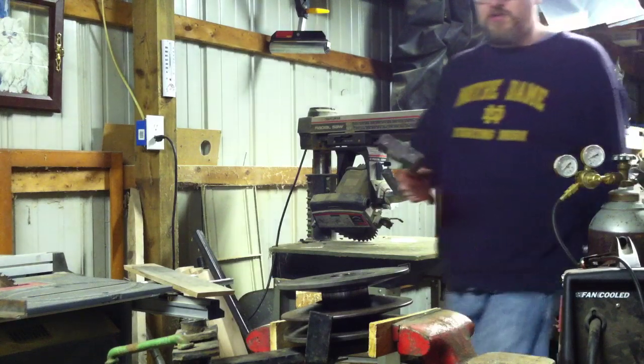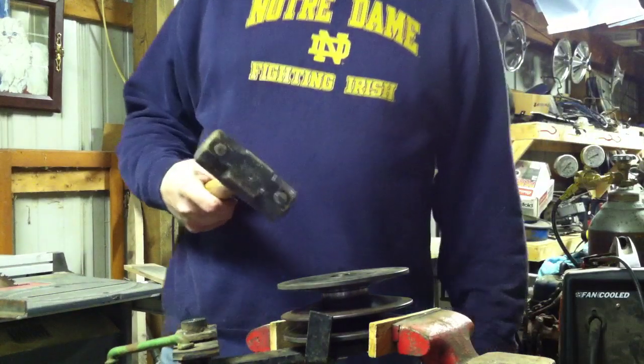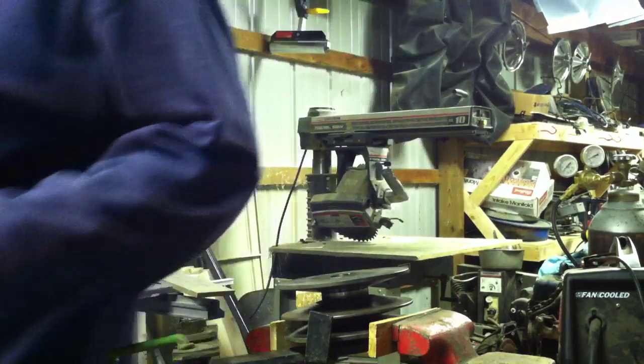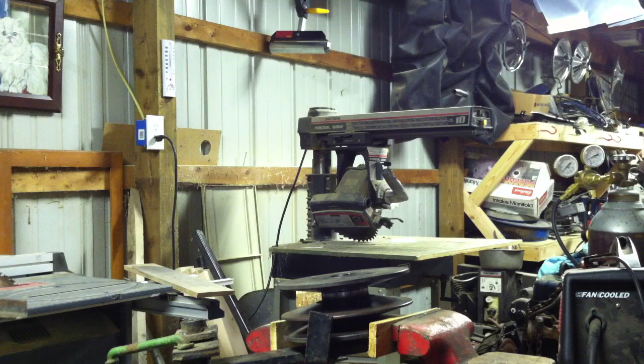You're going to need a BFH and you need a punch or something. Of course in regular form I don't have a punch, so we are going to improvise with some kind of bolt — as soon as I find one that will fit just right.